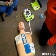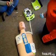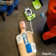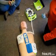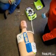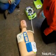Analyzing. Don't touch the patient. Analyzing. Treatment advised. Don't touch the patient. Press the treatment button. Treatment delivered.